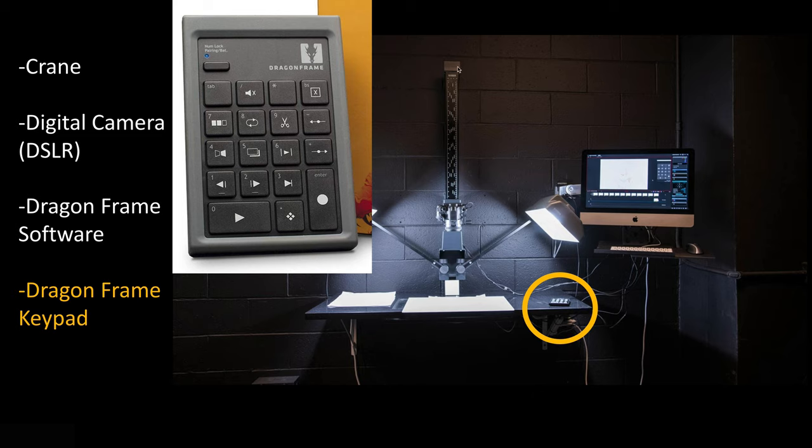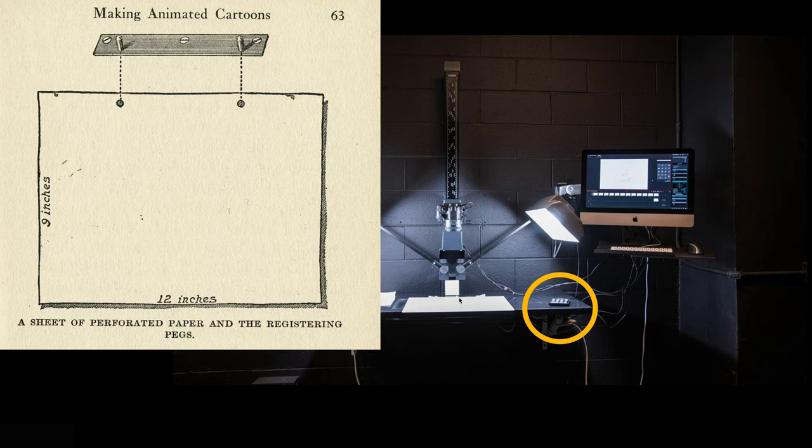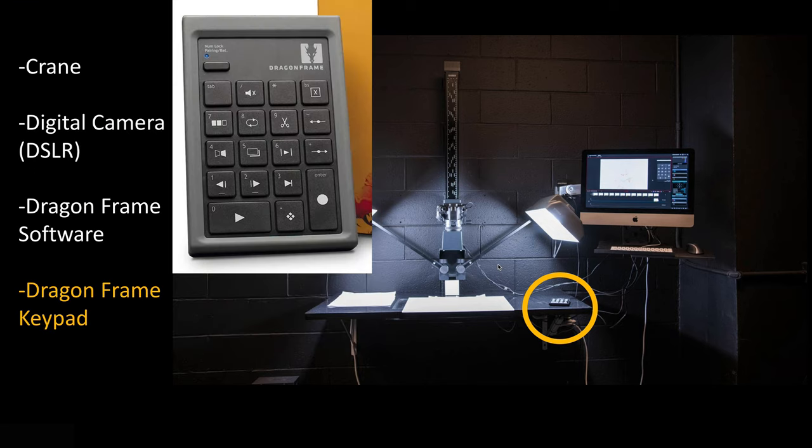So that's the basic scenario — you've got the crane with the camera on it. You have some nice lighting; try to get your lighting as even as possible. And you've got your little plastic registration peg holder that helps you keep your papers in line to make sure your registration is correct. Otherwise you're bringing in pictures that are just not lining up the way you need them to for animation. That's the basic down shooter scenario.